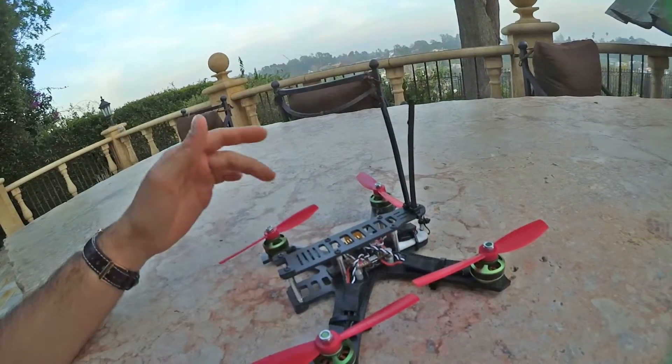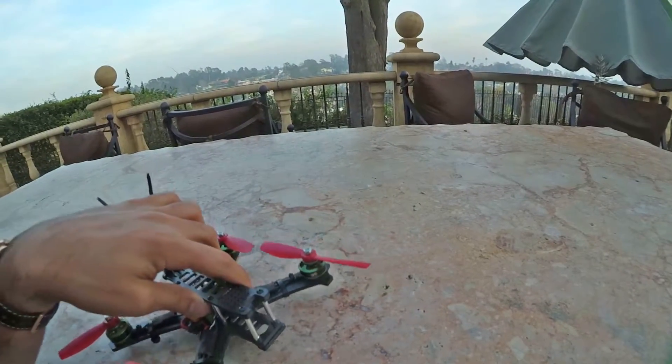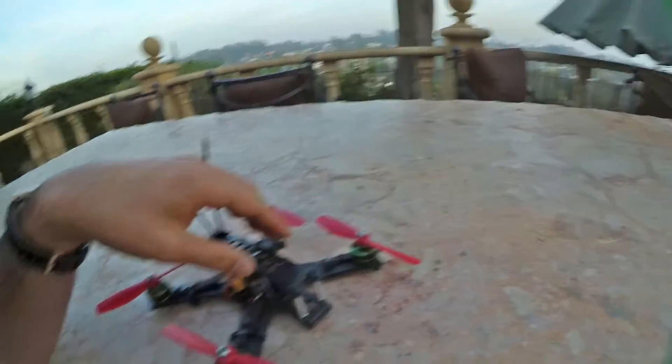The frame is very rigid and solid. There are very thick motor protectors as you can see in the front — I think I put like 9 to 10mm from the motor bell, so it should protect the motors pretty nicely.